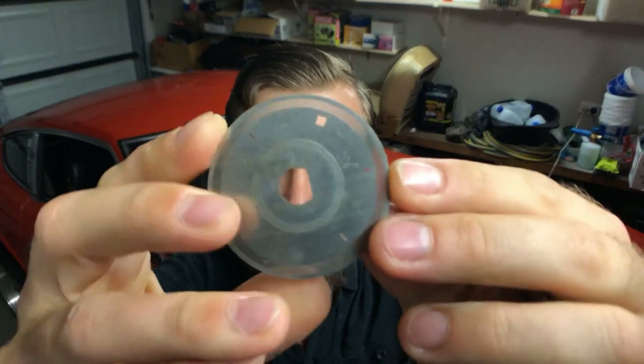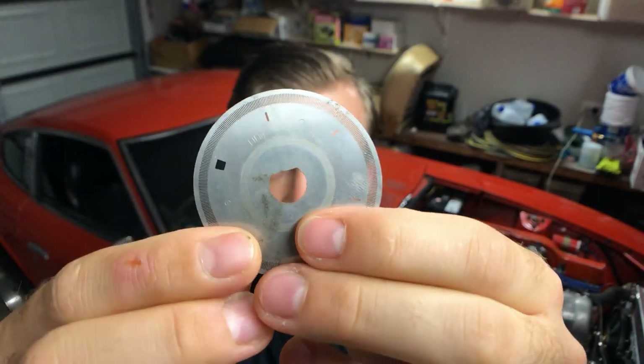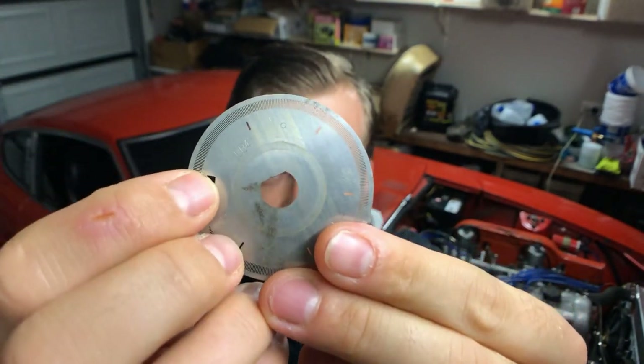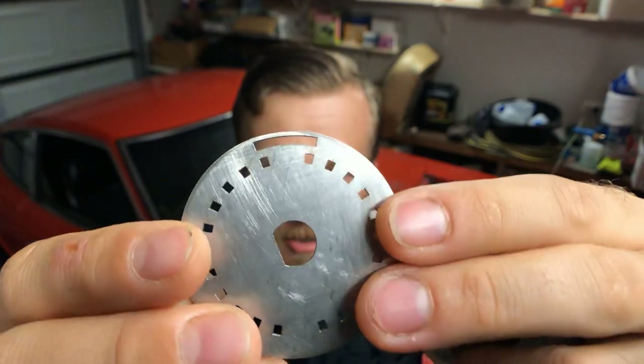This is the Nissan chopper disc - you can see the outside row is 360 little slots, and then the inner row is six with a bigger one for cylinder one.